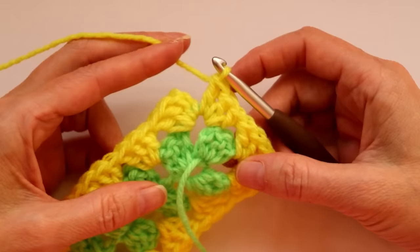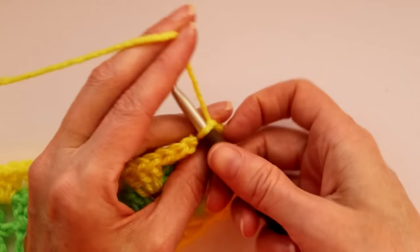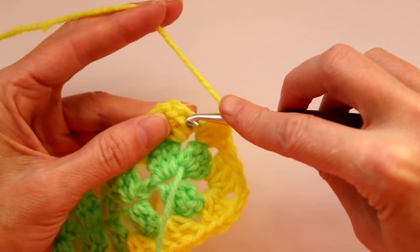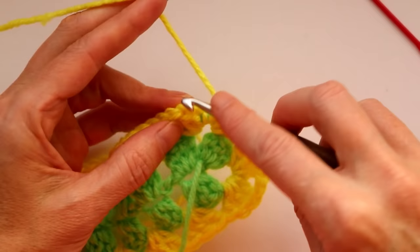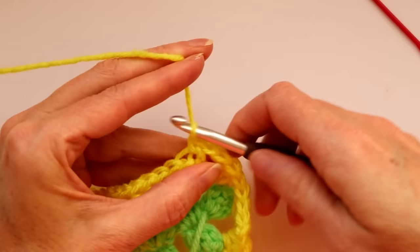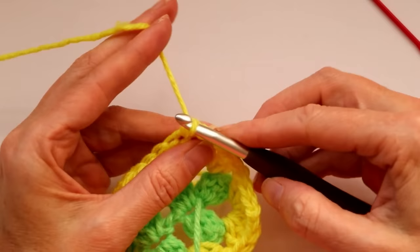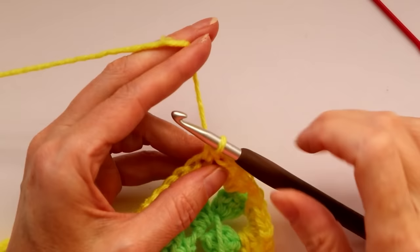Now decide if you're continuing with this yarn color or doing a new color. If you're continuing, do a chain one and join with a single crochet — go into the third chain going up, two loops of yarn on your hook, grab your yarn and bring it back, but instead of a slip stitch, wrap your yarn and take off two. That leaves you in the center of the corner so you can hide your join and won't see a big chain going up along the side of your work.